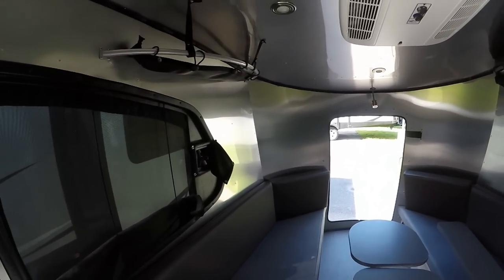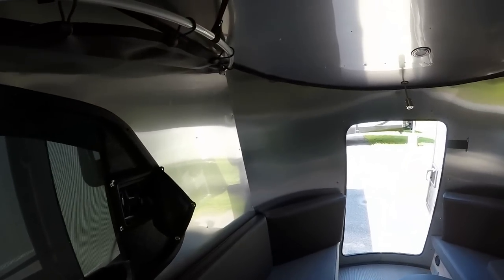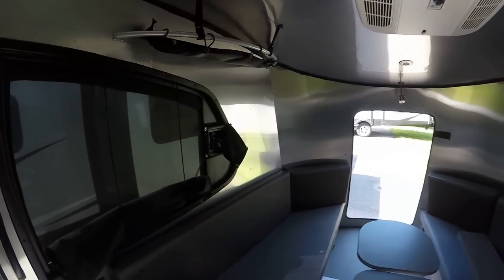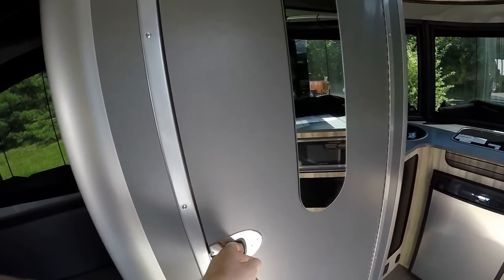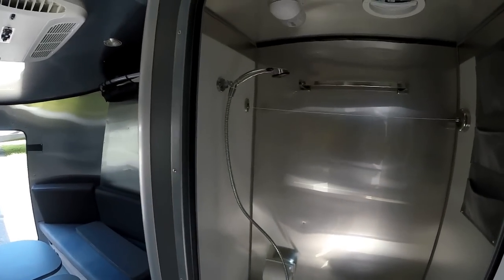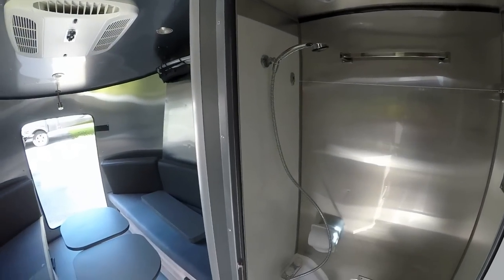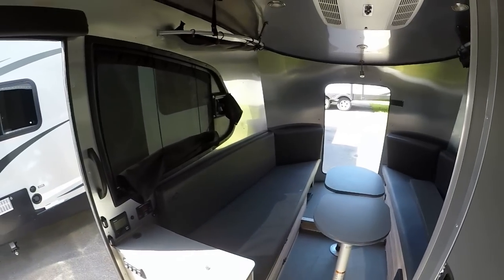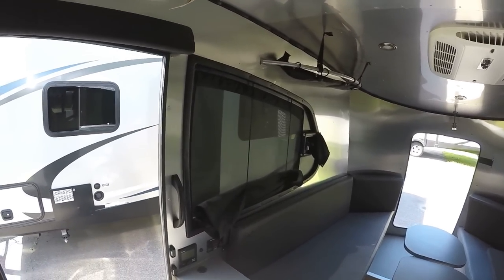Airstream has been around a long, long time. We see more of the classic designs — the Classic, the International, the International Serenity, the Sport — but the Basecamp is super popular for us here at Pete's RV Center. It's unique, at a great affordable price point for an Airstream, which is why we're so excited to carry it. Nice fully enclosed wet bath — toilet and shower — all surrounded by aluminum so you don't have to worry about leaking over time. All Airstreams go through a leak test before leaving the factory using about 10,000 gallons of water, with someone sitting inside checking for leaks to ensure utmost quality — that's how Airstream keeps their name.